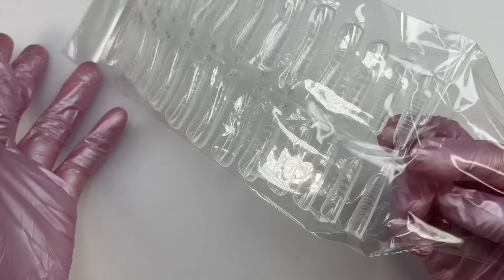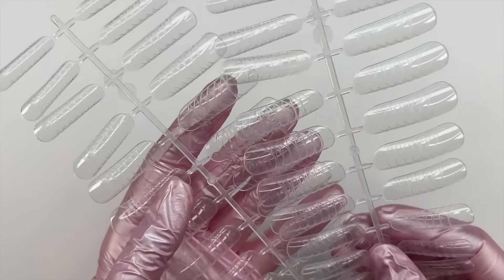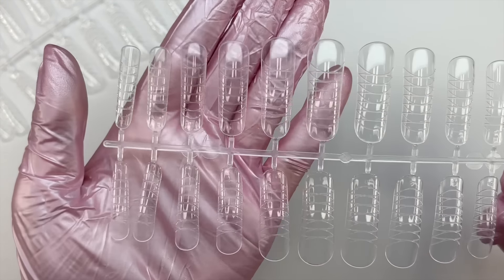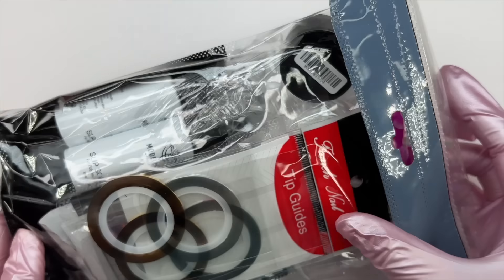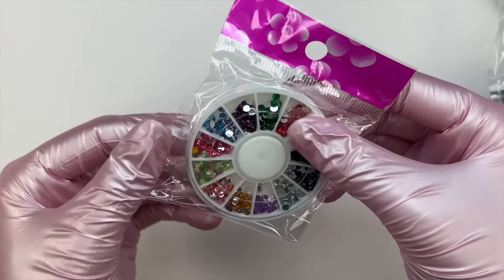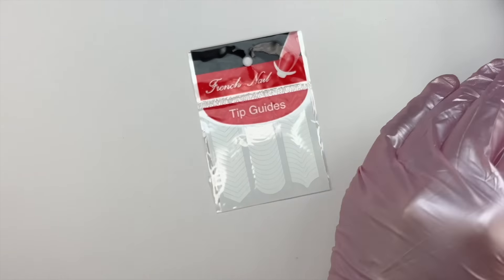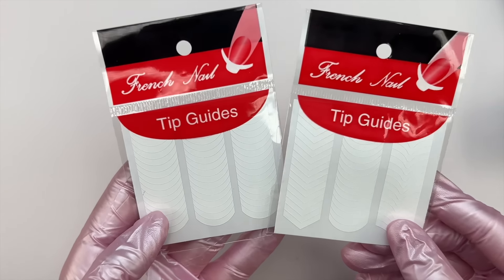We have the poly gel user manual with pictures and step-by-step instructions on how to use the poly gel. We also have two strips of different-sized dual forms. I ended up using dual forms in today's video — in my last poly gel video I also used them, and I feel like I'm getting the hang of them a little bit more. They're kind of growing on me. The next item is different colored rhinestones.